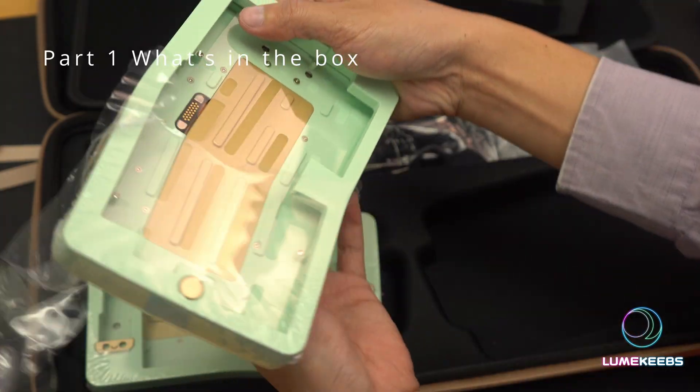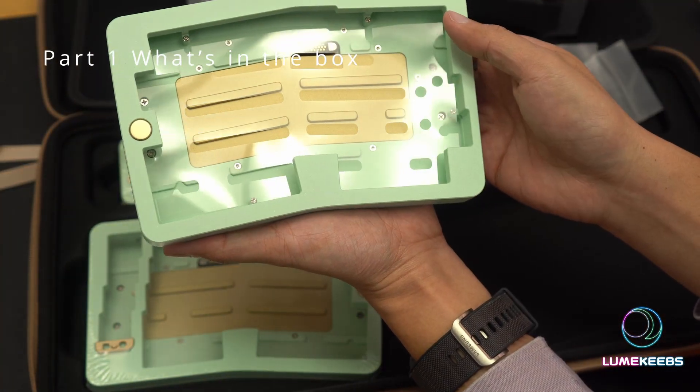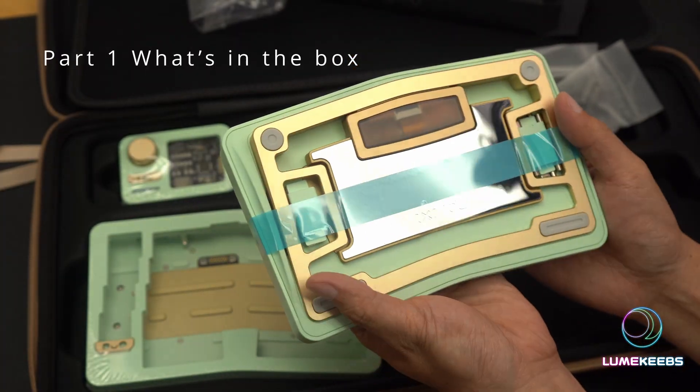Opening the board now. Look at that color — the anodization quality looks to be fantastic, as is expected.